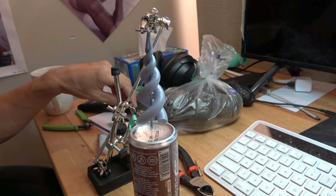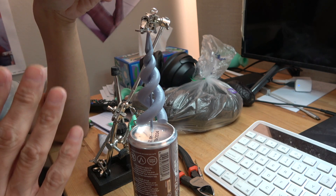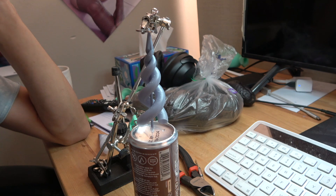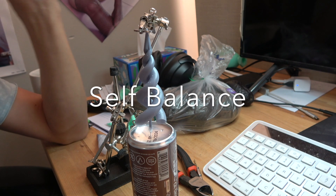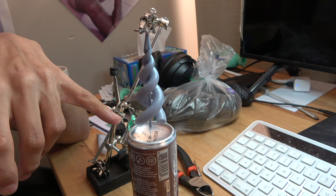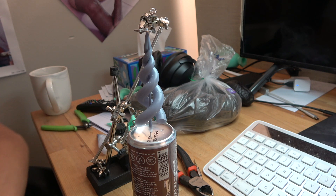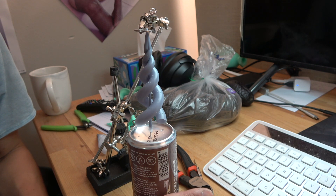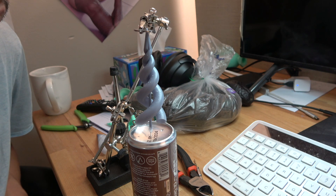The water experiment kind of failed because it wasn't able to free-stand. So what I did is put a little washer on the top and the bottom is the base of a drink can. I'm just going to blow on it and we'll watch and see what happens.